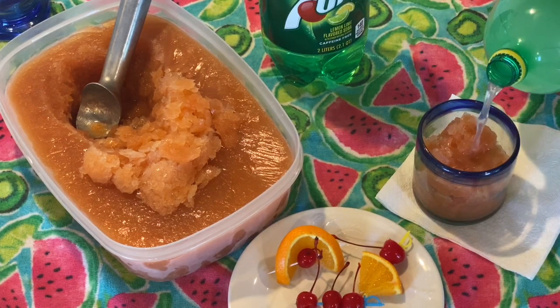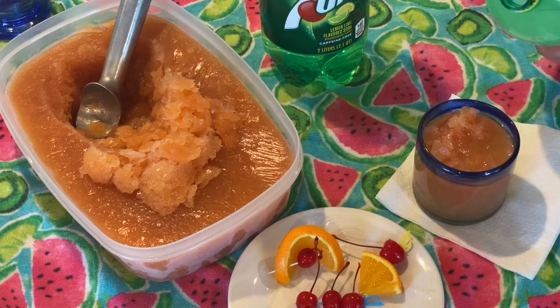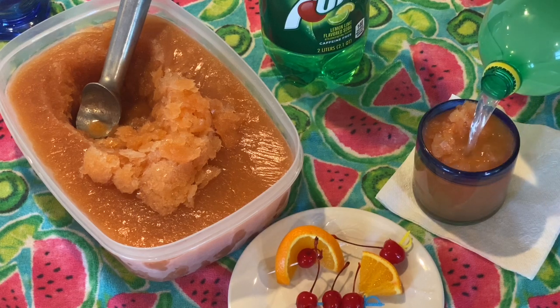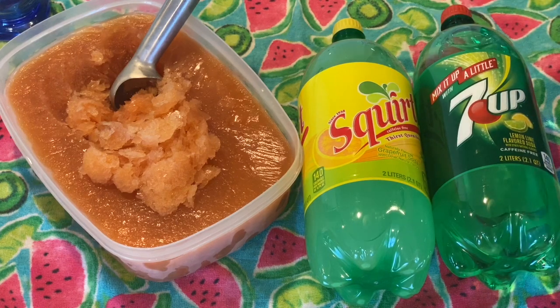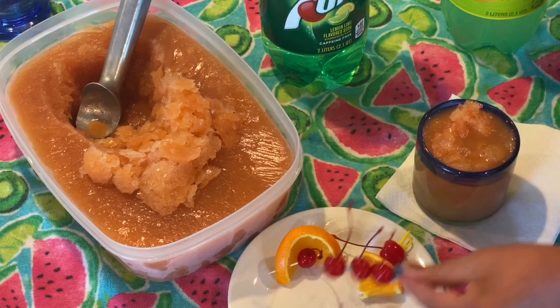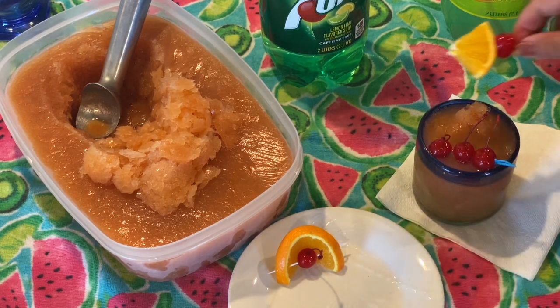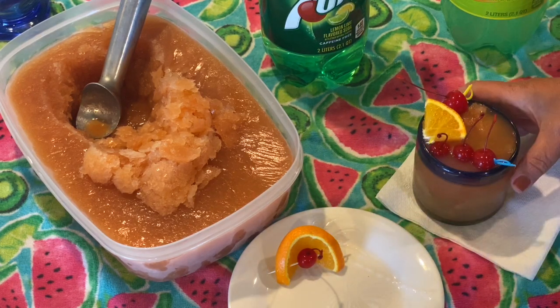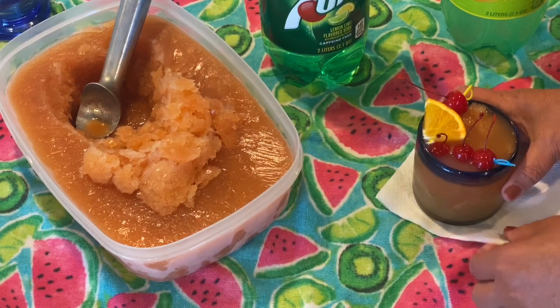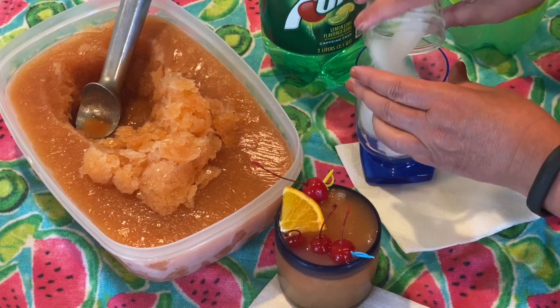Stay tuned for some extra tips on how to keep your drink extra cold and slushy. To top off the glass, I either use a grapefruit sour soda or a 7-Up. My favorite tip is to use a Tervis tumbler, and I also like to add 3 or 4 ice cubes to that mixture.